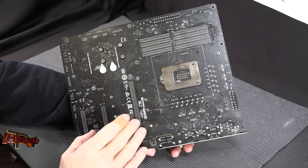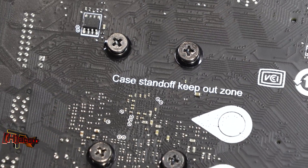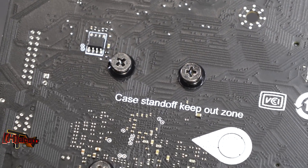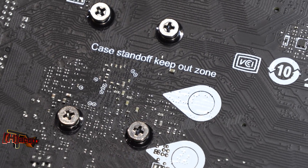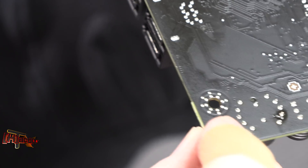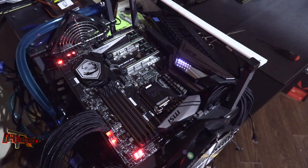The back has NVIDIA SLI and AMD Crossfire certification. There's something I've never seen before — case standoff keep-out zones marked on the PCB, presumably to prevent circuitry from getting shorted out in a case. All the attachment points are double-grounded as usual. As far as RGB goes, this is probably one of the least offensive boards we've seen in a while.